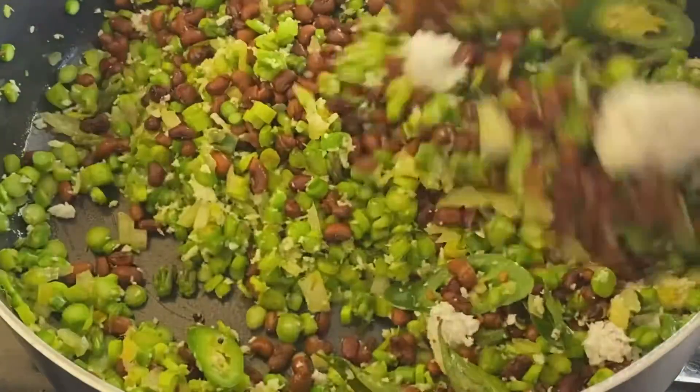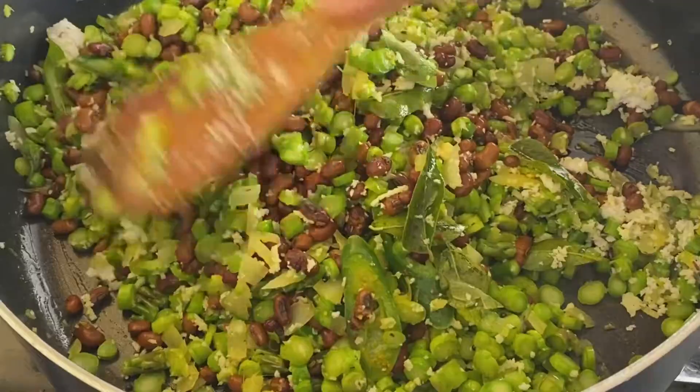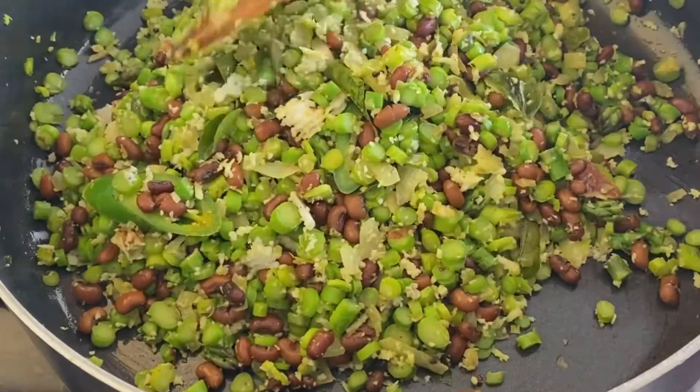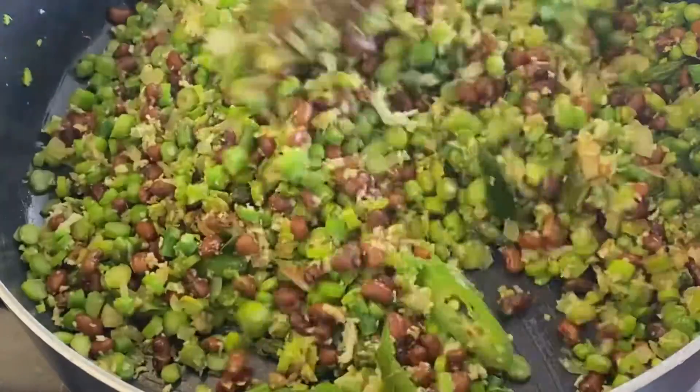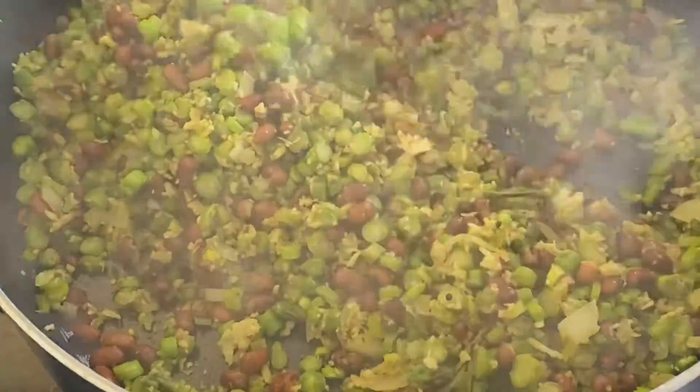Now, let's mix the two of them. We will mix the steam in 3 minutes. We will wait until we get the steam. We will taste the steam.